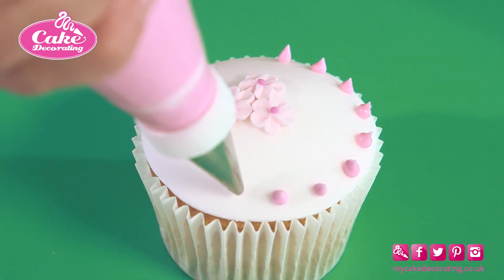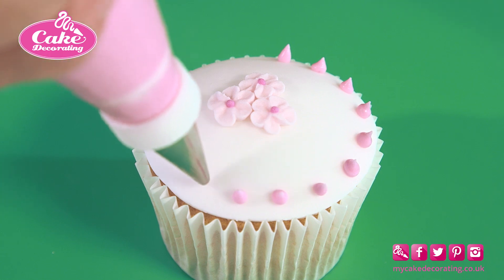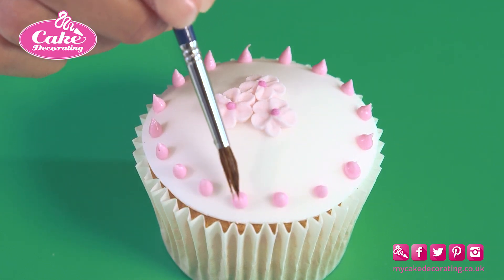Piped dots look great on the edges of a cupcake.